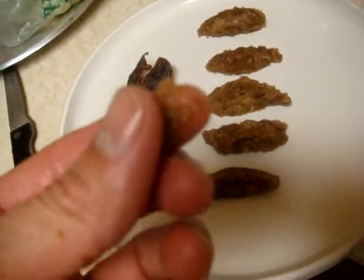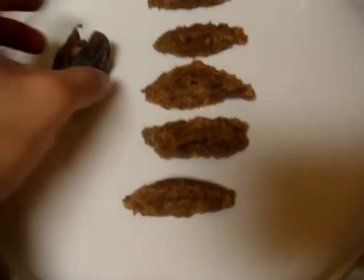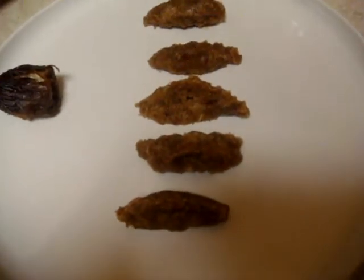It just melts in your mouth — it's really good, as opposed to this thing that's really rough. That's how you make some fine date paste. Just reserve this for later.